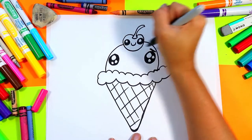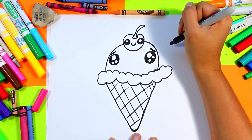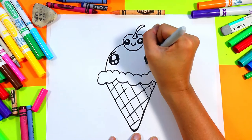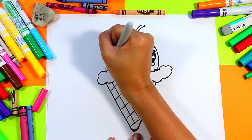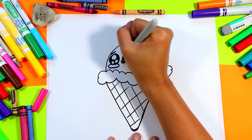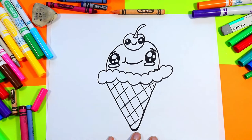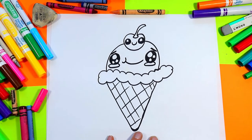Above the eyes we're gonna draw two diagonal lines for some eyebrows. Under the eyes we're gonna draw ovals for cheeks. We're gonna draw one curved line for a corner of the mouth with a long curved line between the eyes for the mouth itself, just like that.